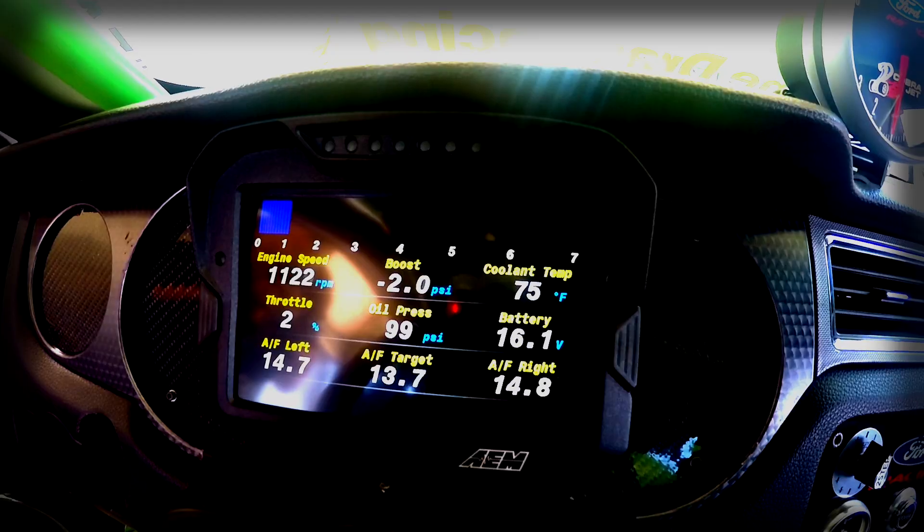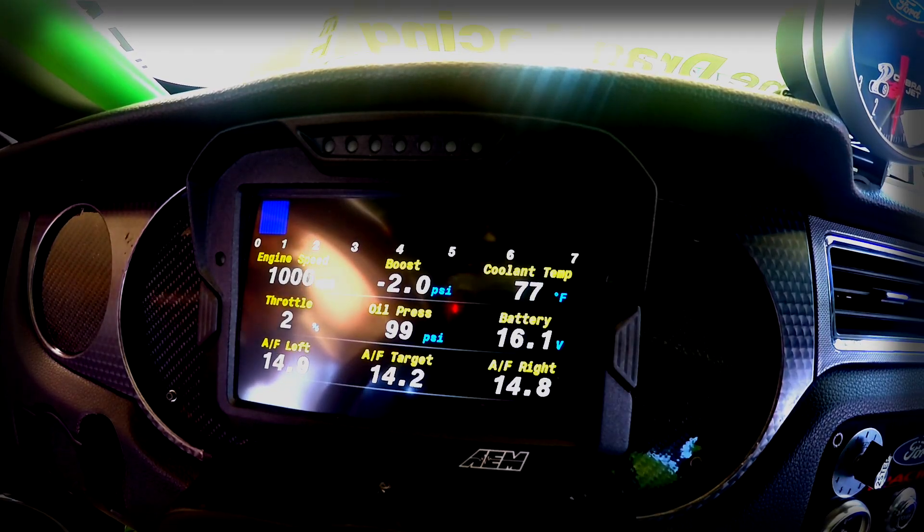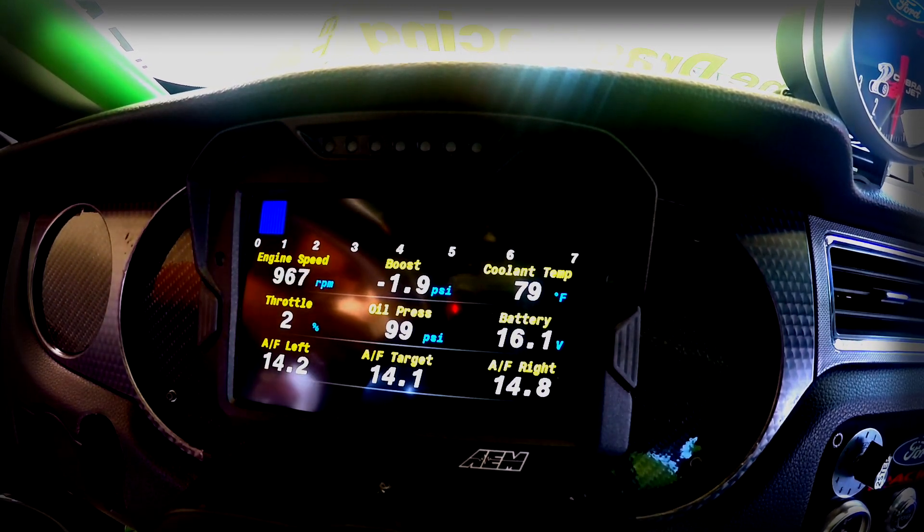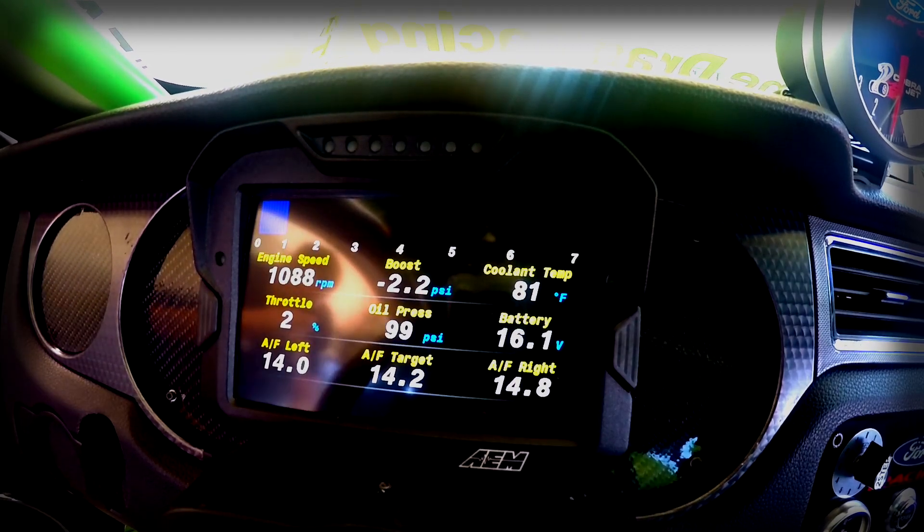It's a CD7 — an AEM CD7 dash. It plugs right into the Infinity unit. It's very simple installation, and you get all your information right in front of you.